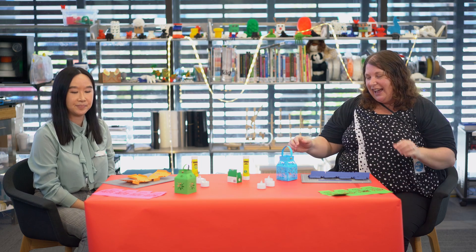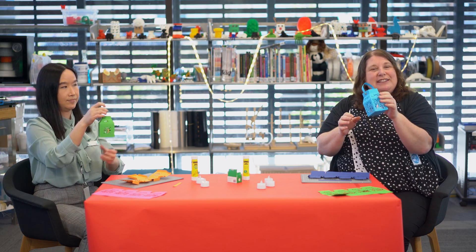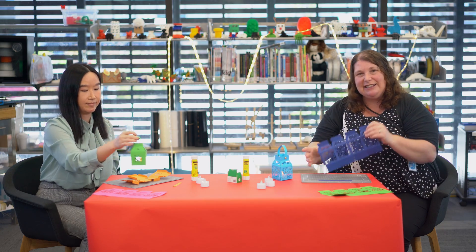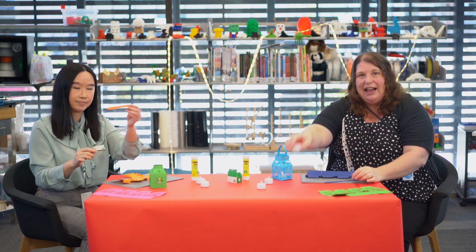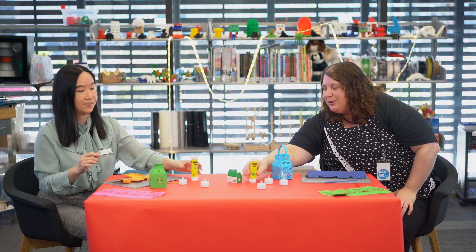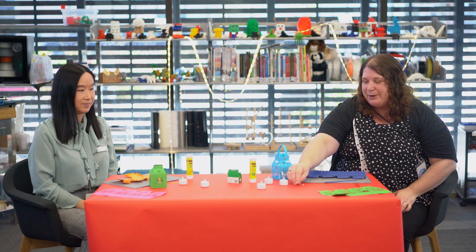Okay, so with our lanterns today, this is what we're going to make. We're hoping that you've been into the learning space and picked up your lantern kits. In your lantern kits you have a lantern, you have the handle, a little light to go in your lantern, and two little split pins — one, two. Put them to one side and we'll show you what to do with those.